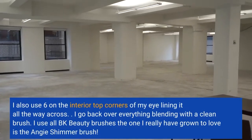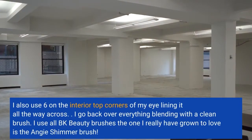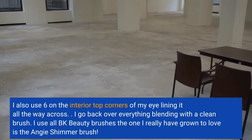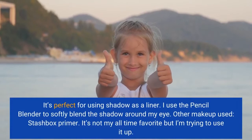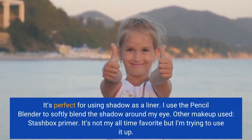I go back over everything blending with a clean brush. I use all BK Beauty brushes. The one I've really grown to love is the Angie Shimmer brush. It's perfect for using shadow as a liner. I use the pencil blender to softly blend the shadow around my eye.